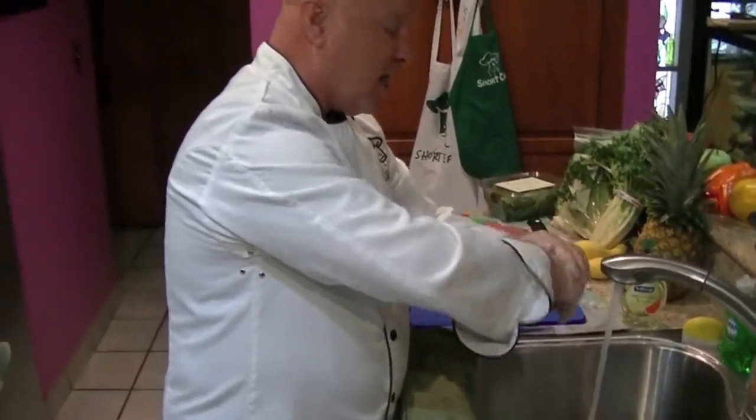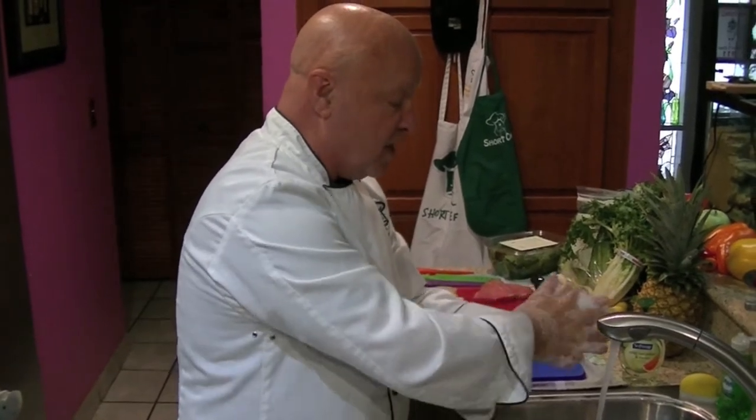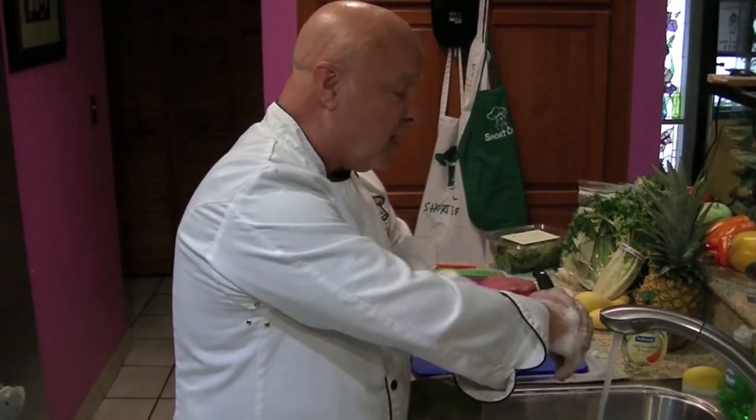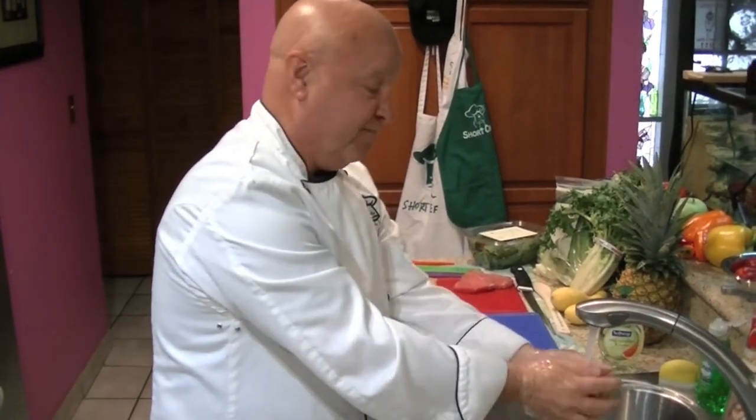Happy birthday to me, happy birthday to me, happy birthday dear Short Chef, happy birthday to me. You may be wondering why I'm singing happy birthday — this song takes approximately 20 seconds, and that's how long you need to wash your hands.